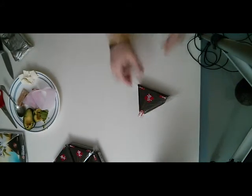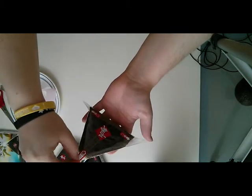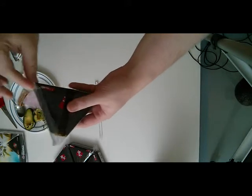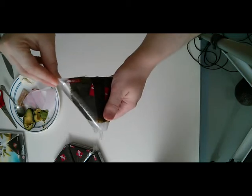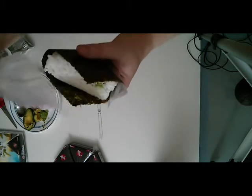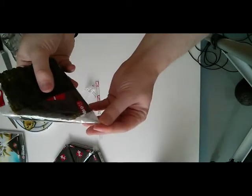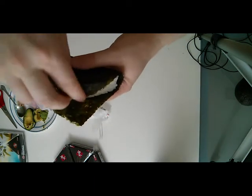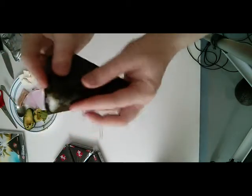Let me give a little demonstration on how to open them. One, pull. Two, pull — this one's a little tough. Oh noes, it's taking the rice with it! There we go. And three, pull — there we go. Then you just take the nori and wrap it around like that, and wrap it around like that. And there you go, you can eat it now.